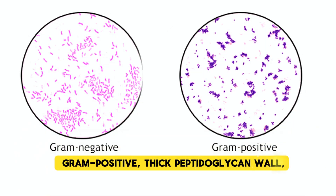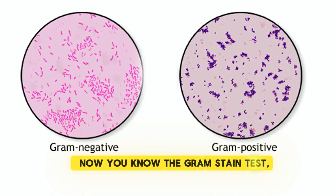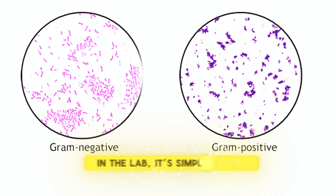Gram positive: thick peptidoglycan wall. Gram negative: thinner but still stands tall. Now you know the gram stain test — in the lab, it's simply the best.